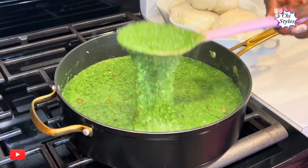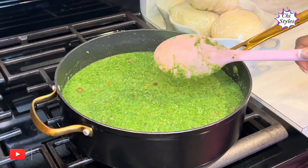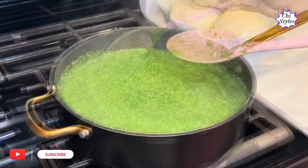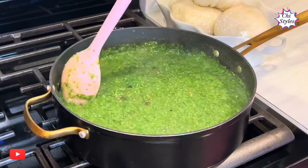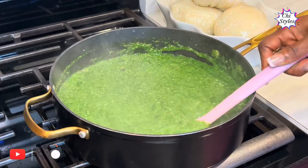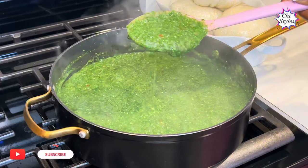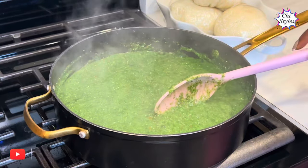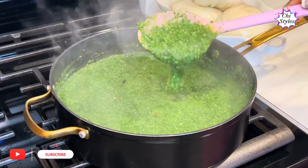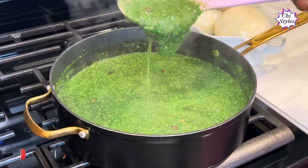I'm going to be enjoying this with turkey tomato stew, and beside the stove you can see my ponded yam right there — but feel free to pair it with any swallow of your choice. And this is ready! I'll turn off my stove and serve and enjoy.